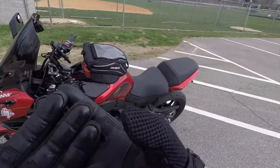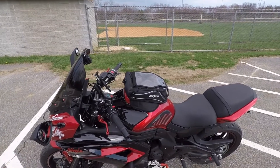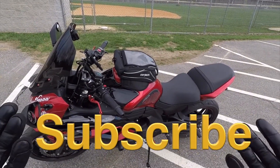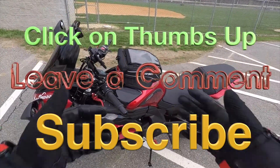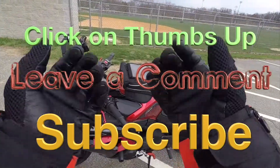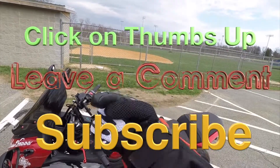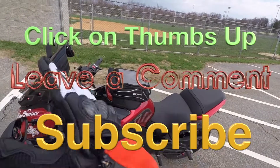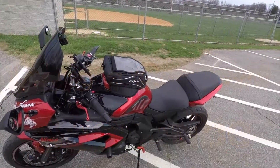So ladies and gentlemen, this will conclude Episode 2 of the Beginner's Guide to Riding a Bike. If you liked the video, please go ahead and click on the thumbs up button. If you have any questions or comments, please type them down and I will get back to you as soon as possible. Don't forget to click that little red box and hit the subscribe button.